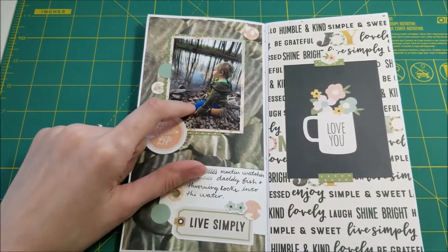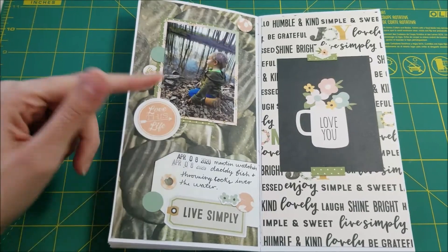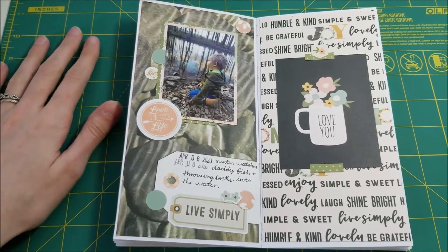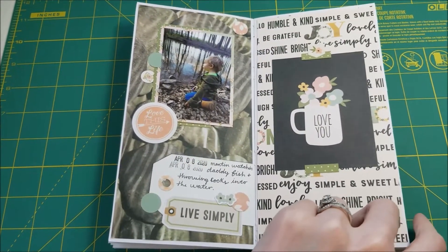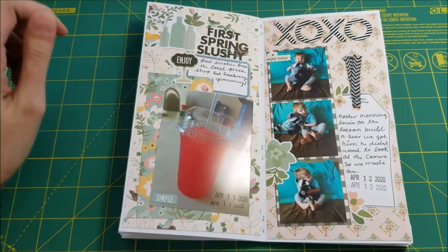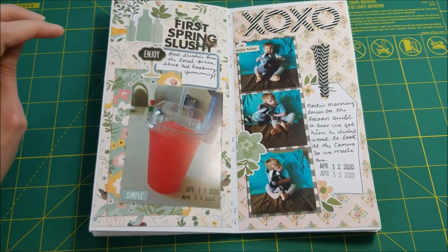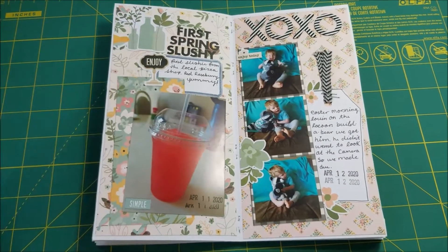This page was about when he actually went fishing with us. Obviously he wasn't fishing, but he was having fun throwing rocks into the stream. And then the first slushie of spring — I call it that. Our local pizza shop opens up their little slushie machine whenever the weather gets warmer, and I saw they had it open, and I love slushies so I had to get one.